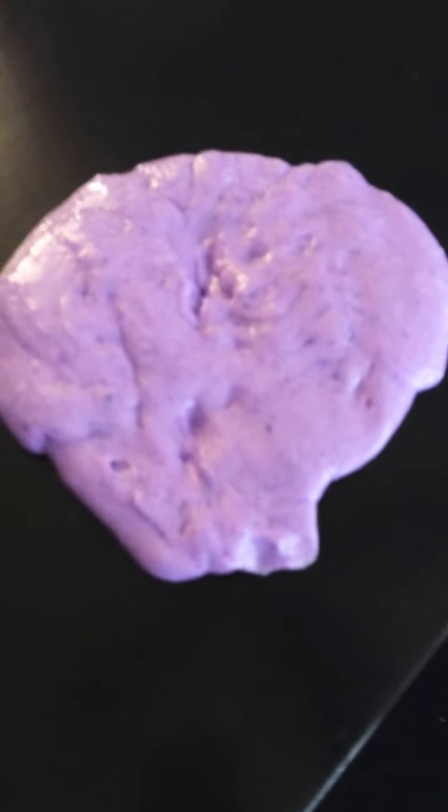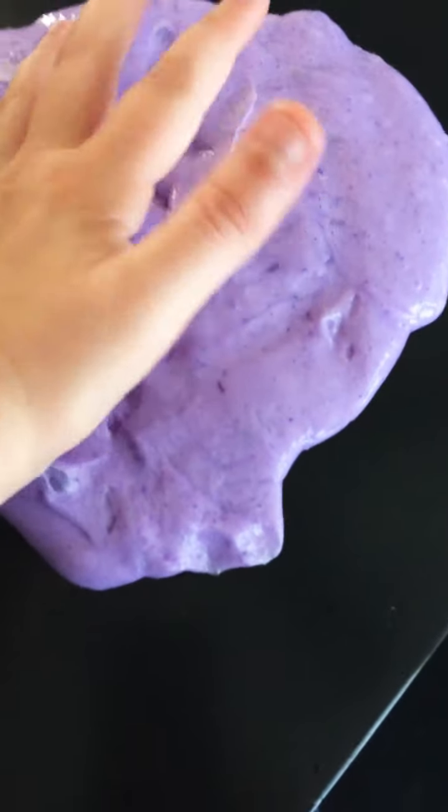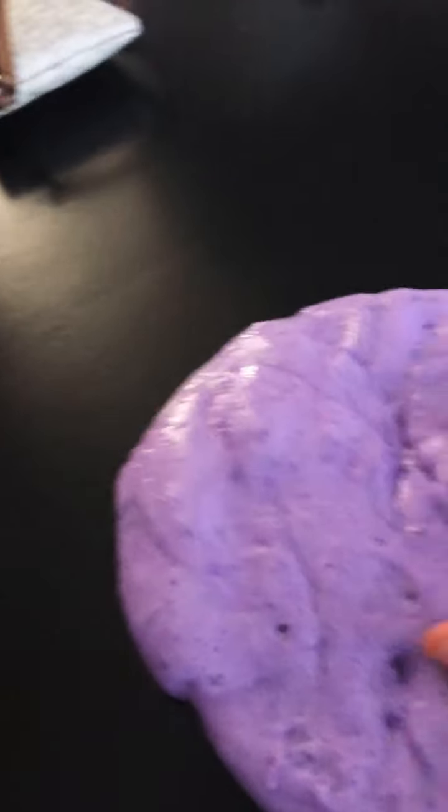Then mix it all together with the whole bar of clay. Leave it sitting in a bag for about a month in your closet on the floor — that's what I did. I forgot about it, mixed it up yesterday, and the clay colored it purple, but it will end up white.